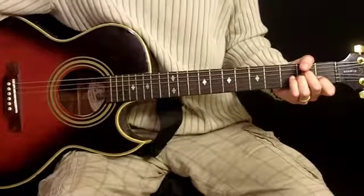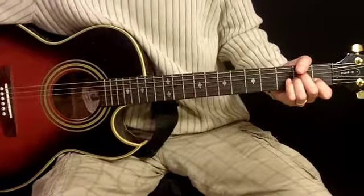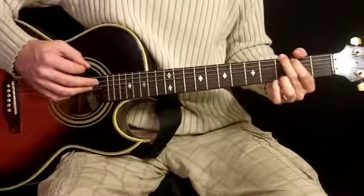This is Knocking on Heaven's Door by Bob Dylan. It's a pretty easy song. I've put this video together for those of you out there. Let's start with the chords.